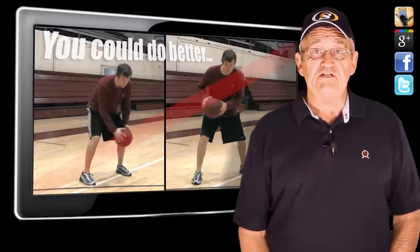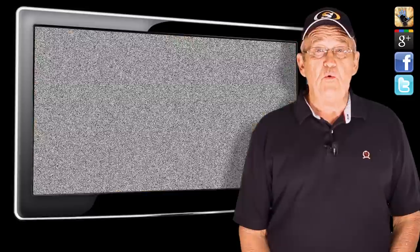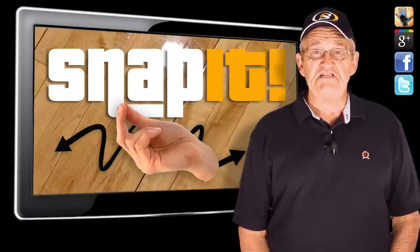Don't loop it around, let it get too high, or let it get away from your body because you don't want the defense to get a hand on it. Really snap it.